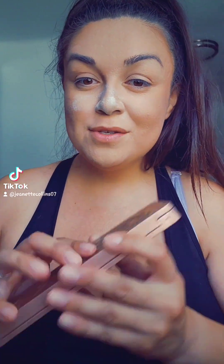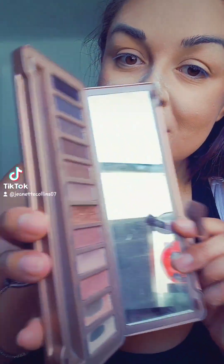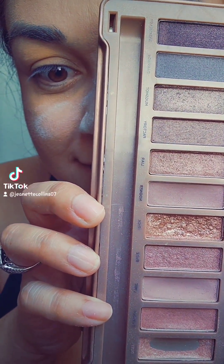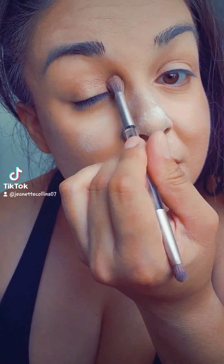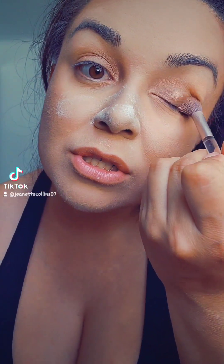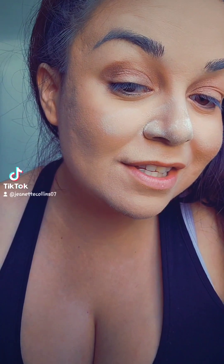Next I'm doing eyeshadow. I'm using the Urban Decay Naked 3 palette, just going with warm tones — I'm going to be using Trick and Liar. I brush Trick first, and then go around with Liar. Just a little bit on the inside corners and brush the rest out, with Liar on the outsides.